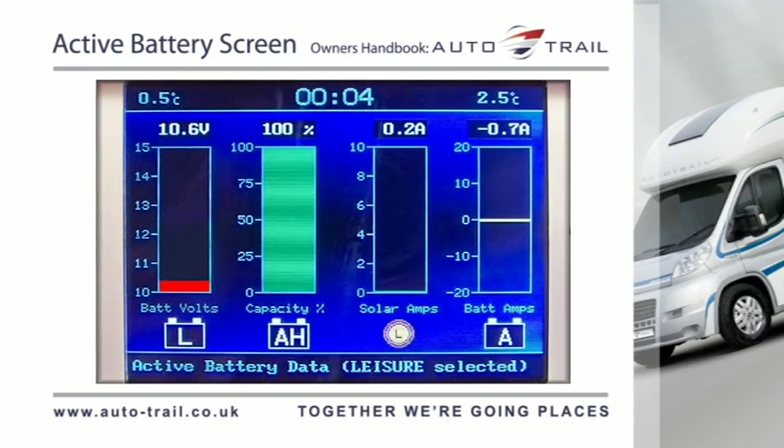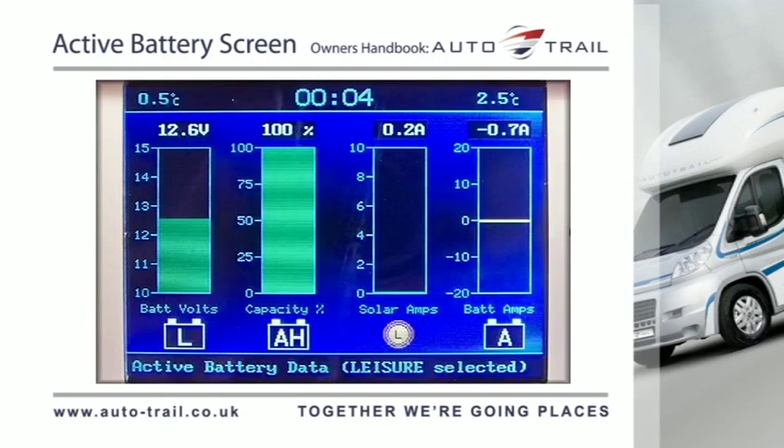Less than 10.9 volts will show red, indicating a poor battery condition. Between 10.9 volts and 11.8 volts will show yellow, indicating a battery in a fair condition. Between 11.9 volts and 14.4 volts will show green, indicating a battery in good condition.